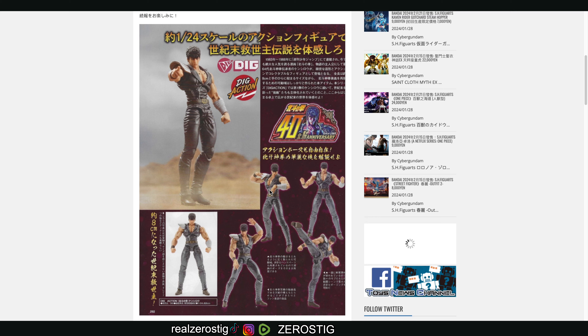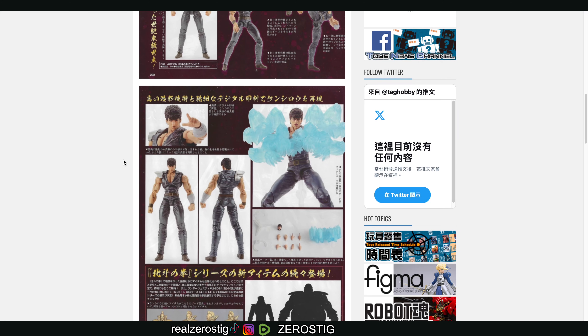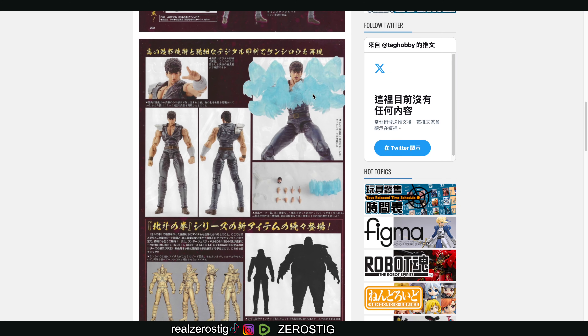Which look nice as well. Here you can see the articulation — really well articulated for such a small figure, which is awesome. It even has effect parts — check that out. You can do the pose from the series, man.